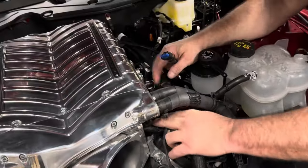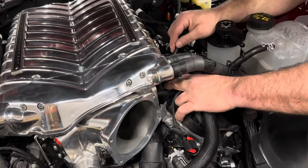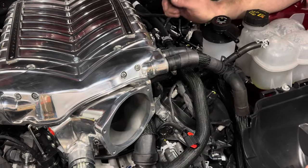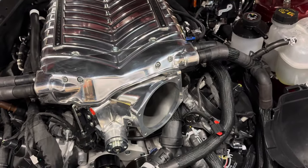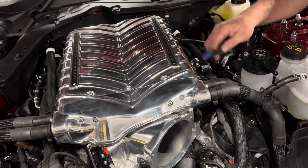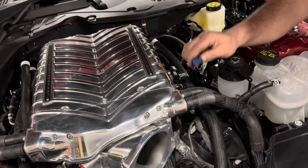Regarding the MAP sensor harness: the instructions tell you to plug it into the MAP sensor, roll it up, and then install it on the car harness later — but it never tells you where to hook it up. Brian is assuming it goes back by the IMRCs because there's a four-pin connector that matches, and it's long enough to reach.